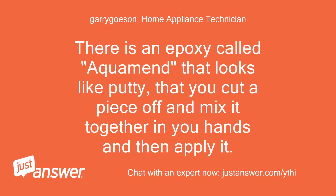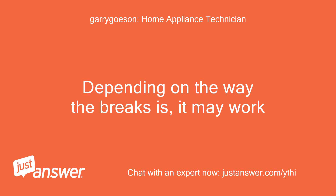There is an epoxy called Aquaman that looks like putty — you cut a piece off and mix it together in your hands and then apply it. Depending on the way the break is, it may work.